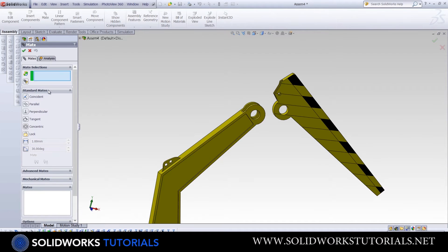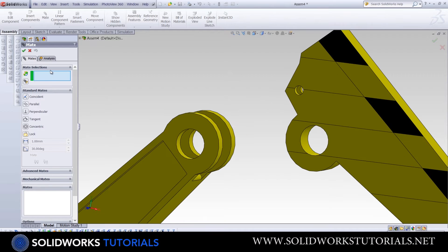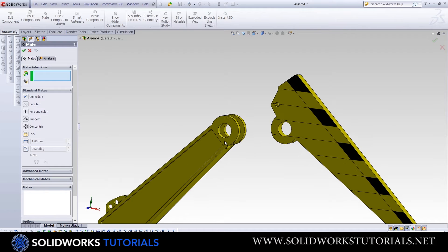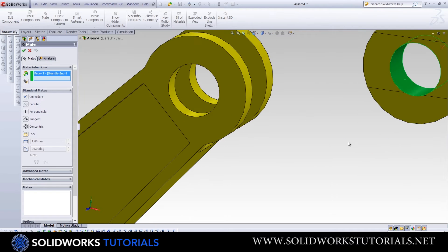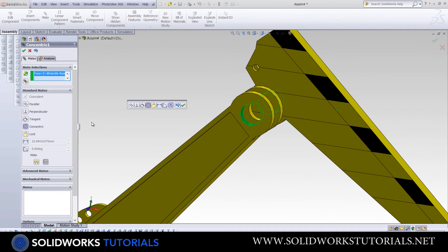We'll start with Standard Mates. There's a field expecting you to choose two references from two different parts to mate them together. The references are usually very intuitive and SolidWorks guesses the right mate automatically. For example, to make this circle concentric with this circle, you simply select both circles and SolidWorks instantly recognizes Concentric as the best option.